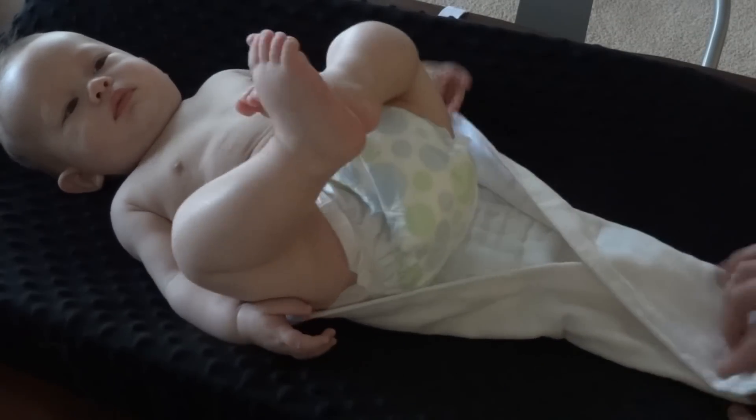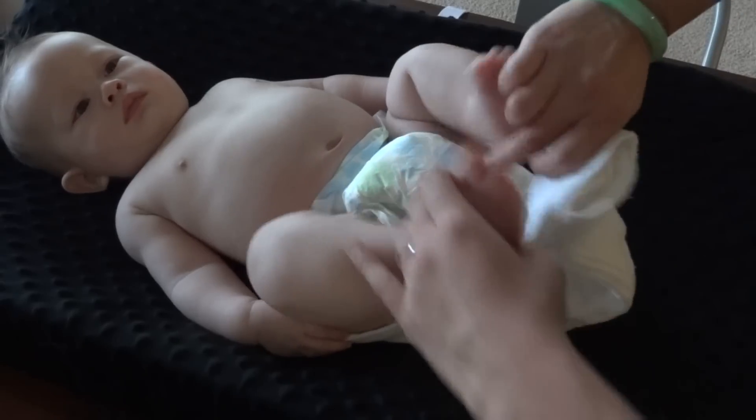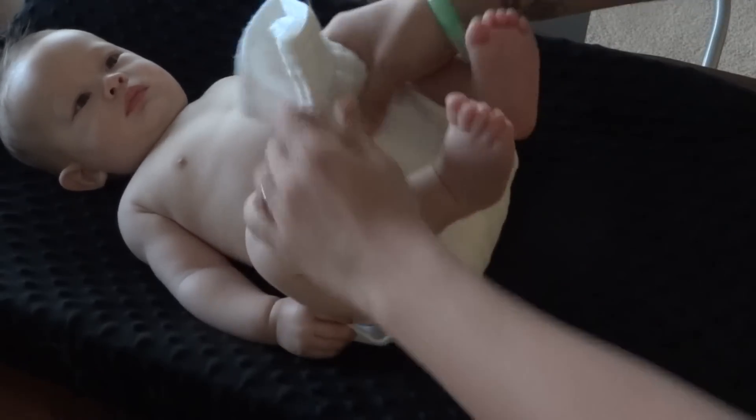Then you fold the front into thirds. You have this little area folded into thirds, and you bring that straight up between the baby's legs.